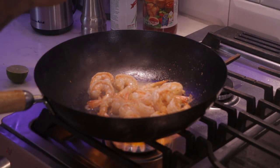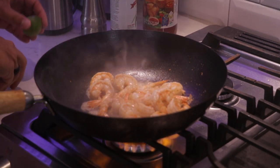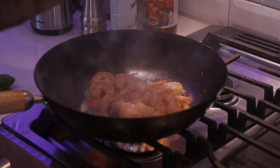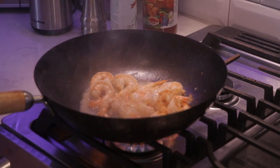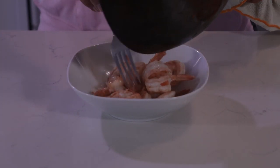At this point I'm going to squeeze my two lime pieces in there and let this reduce by half. Now that my shrimp are cooked, I'm going to transfer them over to my bowl and make sure I get all my liquid nicely in there.